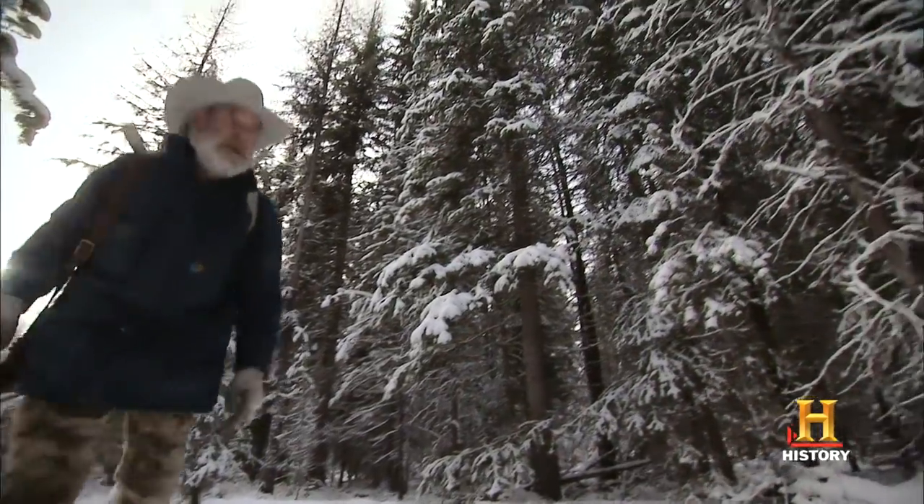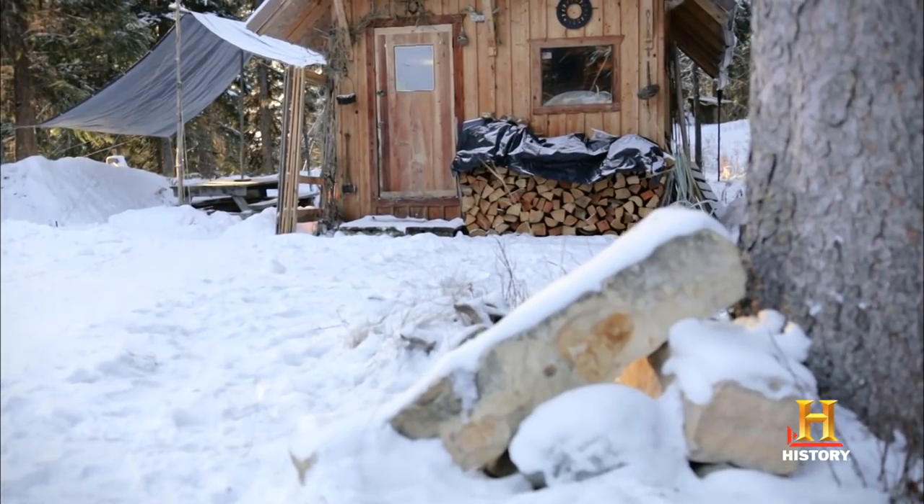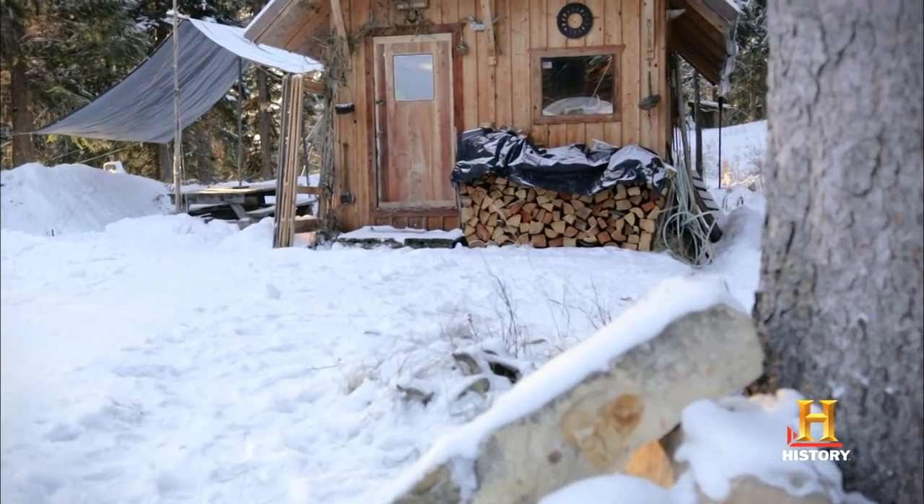I finished checking my traps, now I'm going to be back home. The real work begins when you've got to take it home and start skinning and handling the fur.